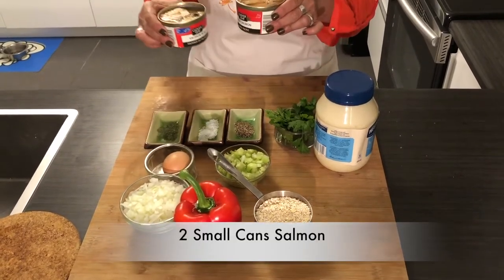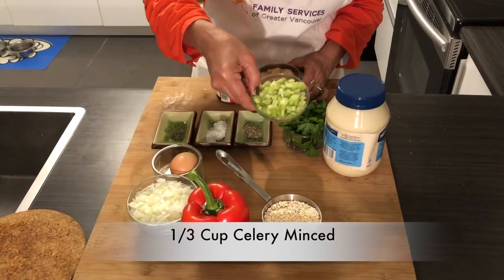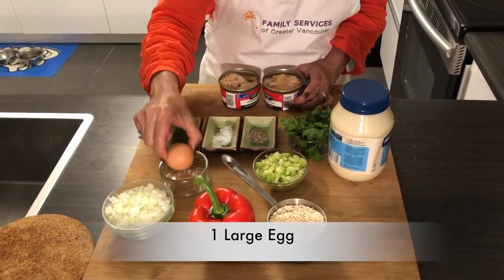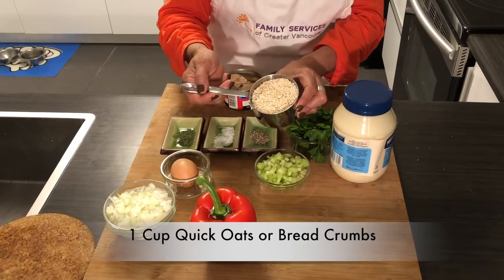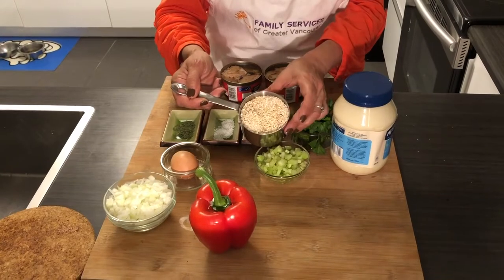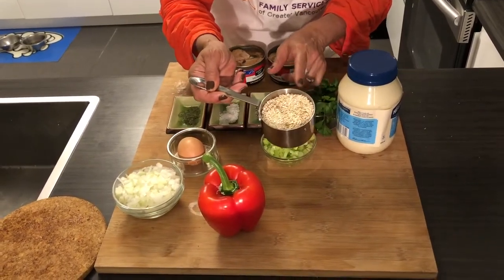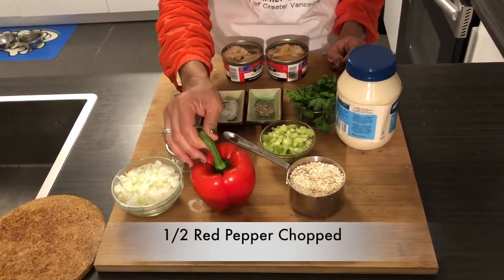We're gonna be using two cans of salmon, one-third of a cup celery diced or minced, half an onion chopped, one egg, one cup of oat or one cup of bread crumbs. I had some oat — it could be quick oat or big flakes that you can put in your food processor to make smaller. Or as I said, you can use bread crumbs. I'm also going to be using half of a red pepper.